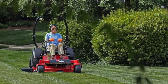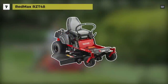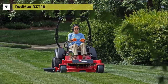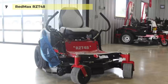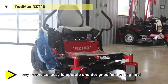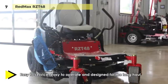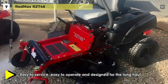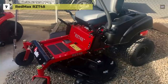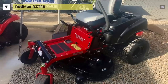We are starting our list with the Red Max RZT48. It offers an 18-inch high-back seat that keeps the operator extraordinarily comfortable, and a tubular frame that assures long-term durability. The robust frame and casters ensure strength and reduced chassis flex. Its footrest area incorporates generous non-slip surfaces for safe and comfortable use.